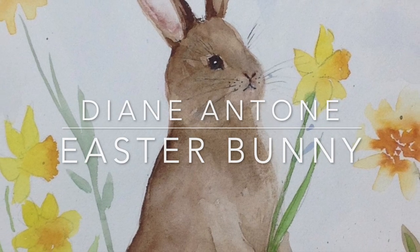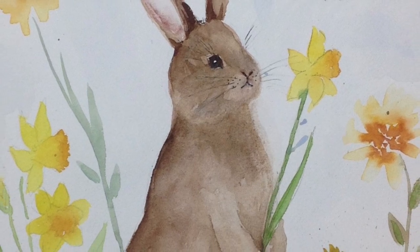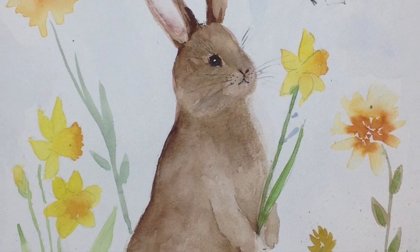Hi everyone, I'm Diane and welcome to my studio. Today we're going to paint an adorable Easter bunny, so let's get started.